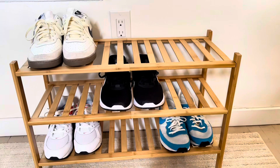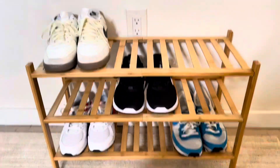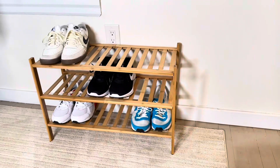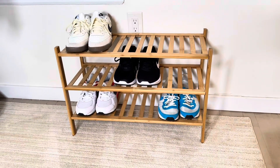But if you put one shoe on top of the other you could get twice as many in there, which I've done before. Overall really great quality, it looks nice. I like the functionality and the optionality of being able to stack these and make it larger — overall a great quality piece.